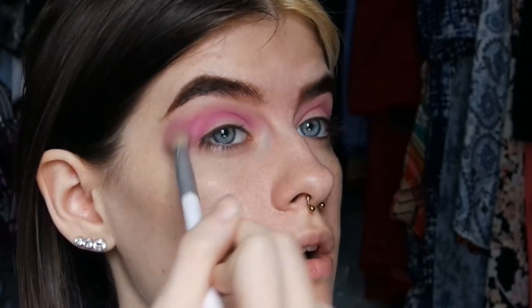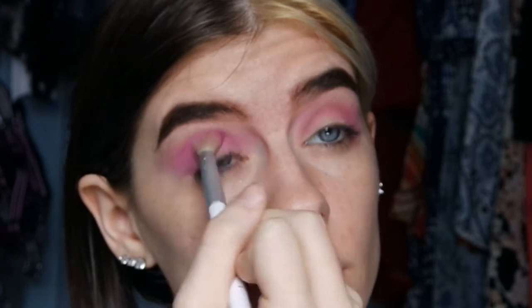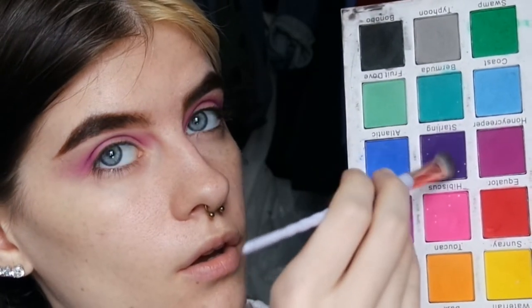After that I'm going back into the Tropical Wonders palette and I'm taking the medium purple shade and putting that into my crease, blending it into the transition color. I hear that purples are really hard to make in palettes, so these are kind of hard to work with to be honest. They're pretty good — the only one I have sort of a problem with is the dark purple shade, which I'll talk about when I get to it.